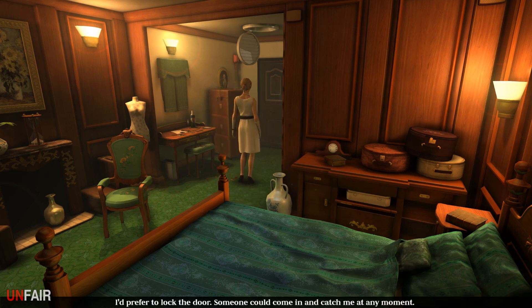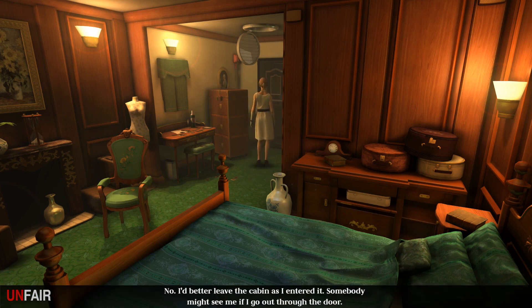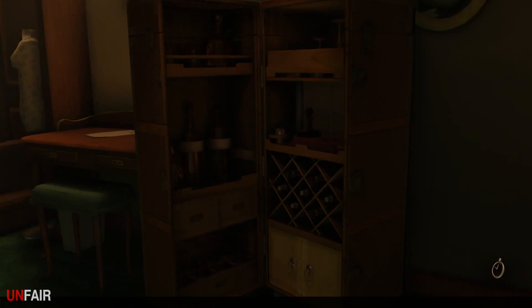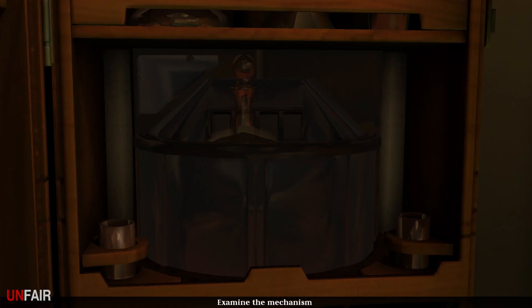I'd prefer to lock the door - someone could come in and catch me at any moment - but it's important not to leave a trace. Inch absolutely cannot find out about us. I must hurry. I'd better leave the cabin as I entered it - somebody might see me if I go out through the door. Here's a slight problem though - I can't reach my towel that I pushed up into the top anymore.